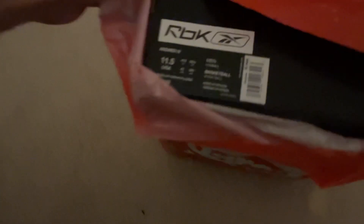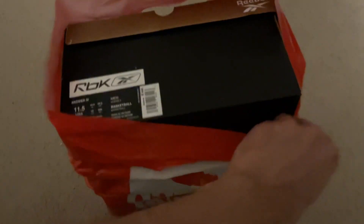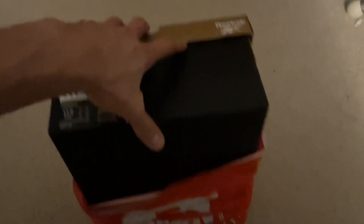So this is the Reebok Answer 4 in a size 11 and a half. As you guys already know, that is my actual size. Some sizes can be different — 12 or 11 and a half, it all depends on the shoe if it fits big or if it fits small. But yeah, I decided to pick these up. These are really clean. I couldn't sleep on these.